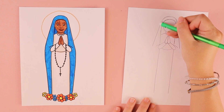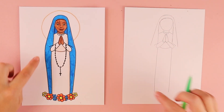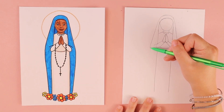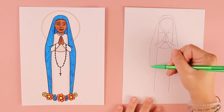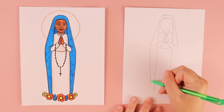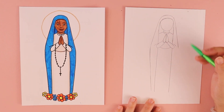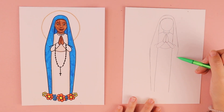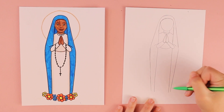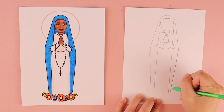I can erase these lines here since I no longer need them. I'm going to draw a line that comes down for each side of her veil — angled just a little bit towards the bottom of her dress. It's a really slight angled line, and I do the same thing on the right side, angling in and down to a similar spot at the bottom of her dress.